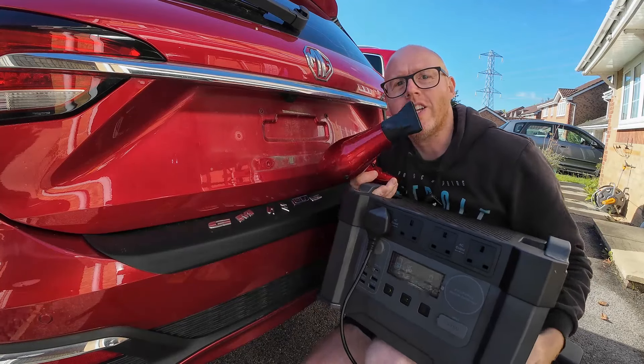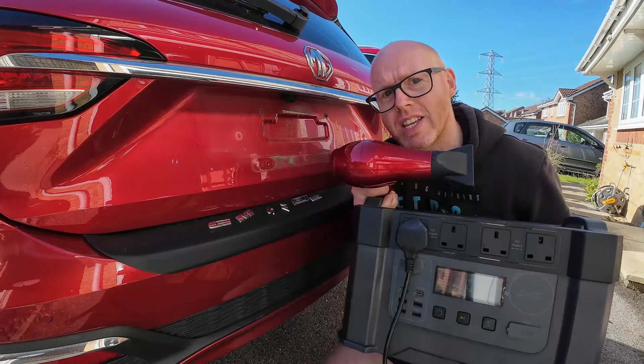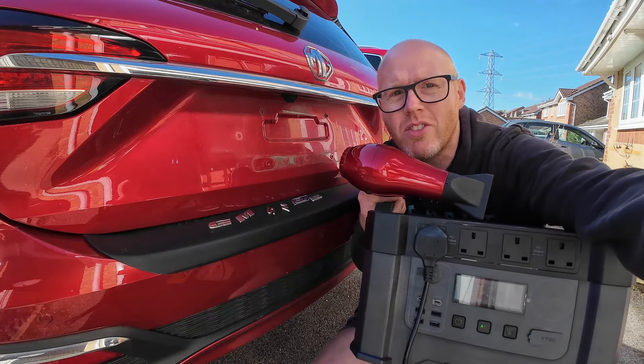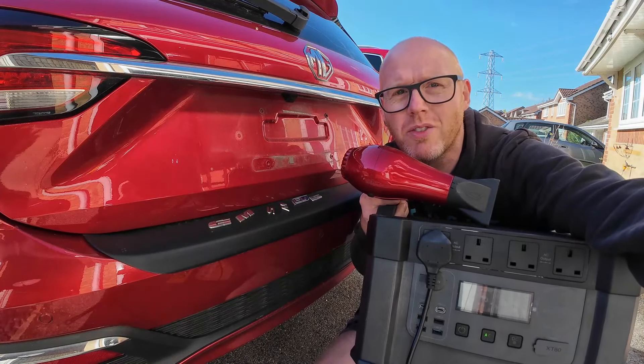Thanks to my wife for the use of the air dryer, thanks to All Powers for the S2000 so I don't have to keep lugging an extension lead everywhere. Let's use some chemicals now to soften up the rest of the glue residue.